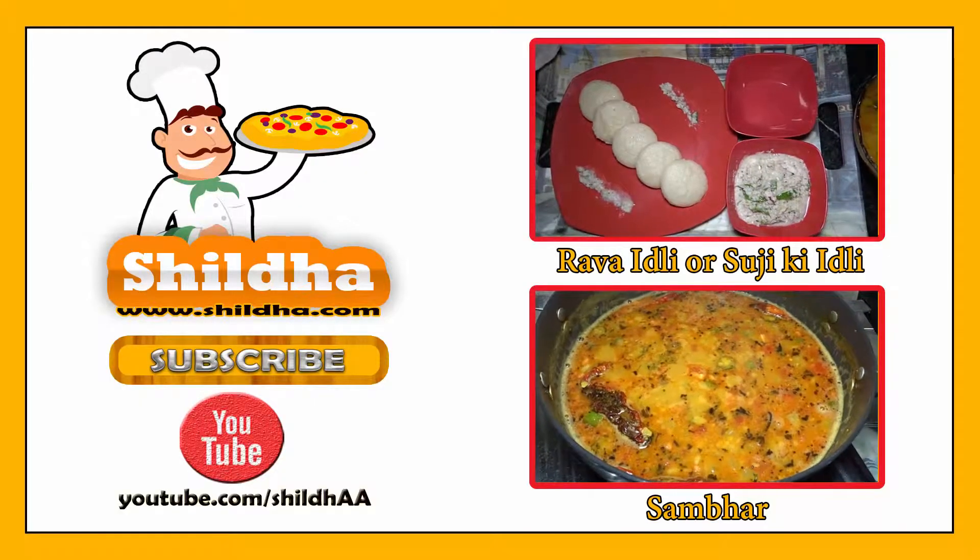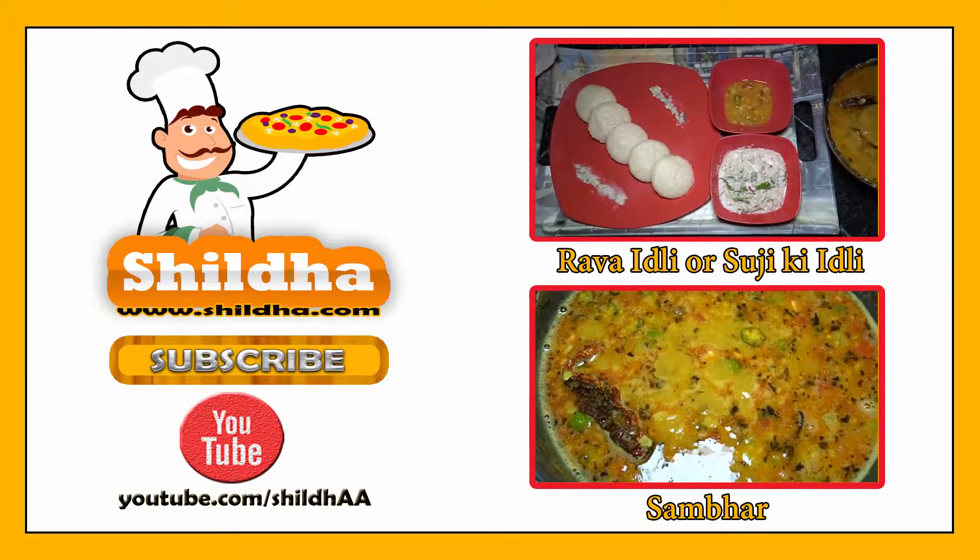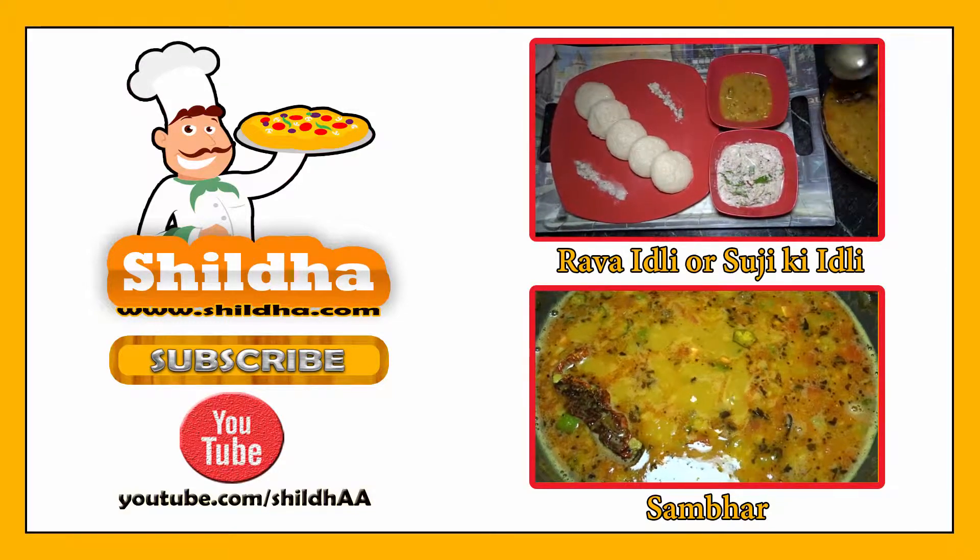Friends, if you like our recipe then please like and subscribe our YouTube channel to boost our morale and we will come again with a new spicy recipe. Till then good bye.